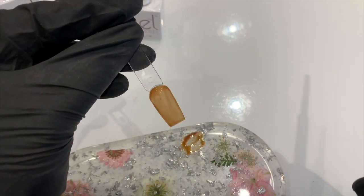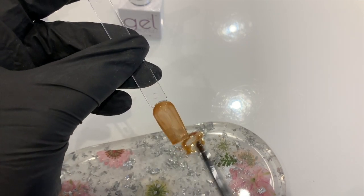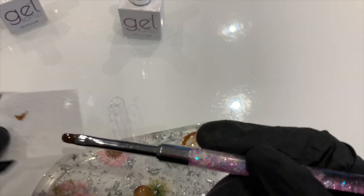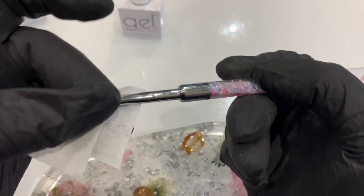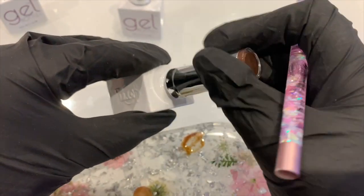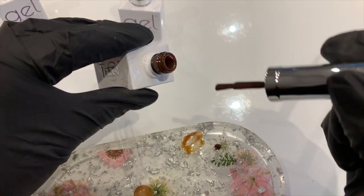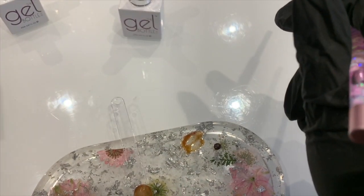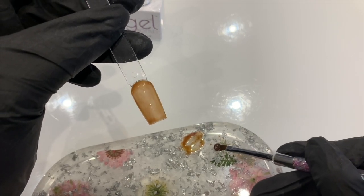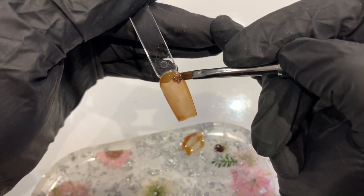This time we're not going to cure that — we're just going to leave it uncured. I'm going to wipe off my brush with a lint-free wipe, then grab the chocolate color and decant some of that onto my palette as well. Then, because this is uncured, I'm just going to pick up a little bit of that chocolate color and start adding that into random places.